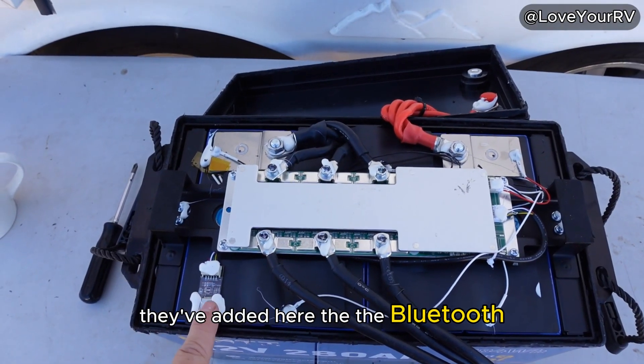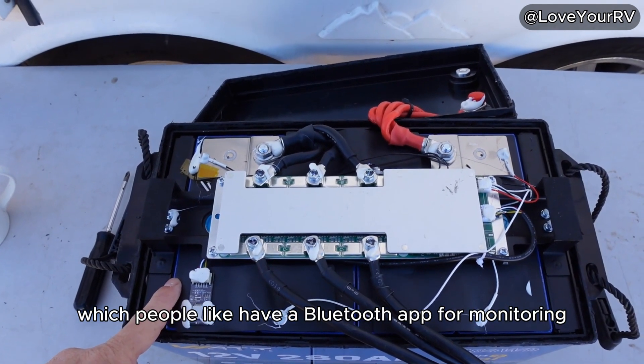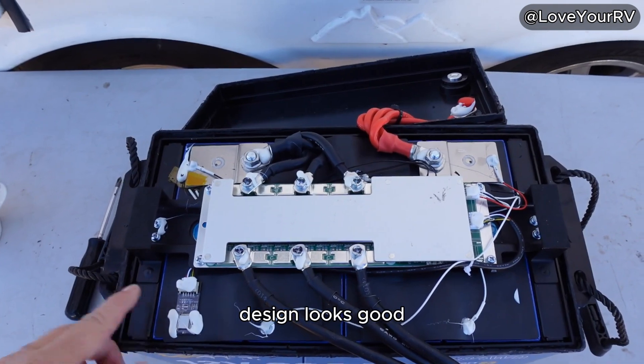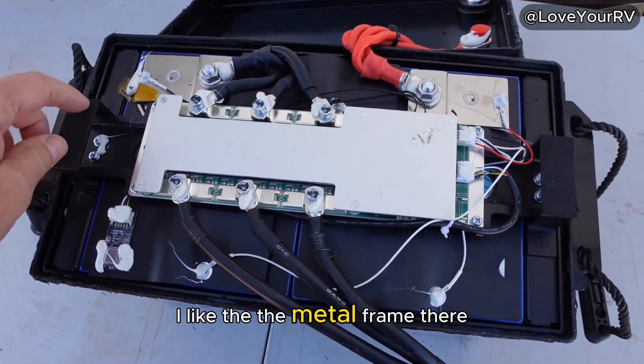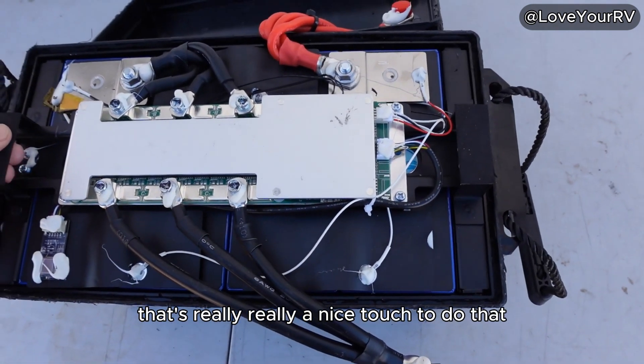They've added Bluetooth, which people like — I have a Bluetooth app for monitoring. Design looks good, cells look pretty good. I like the metal frame; that's really a nice touch.